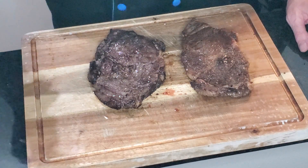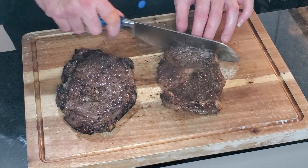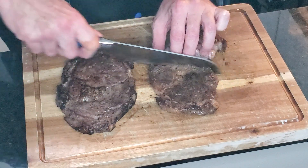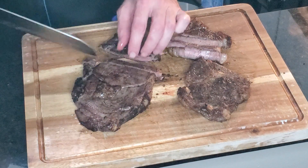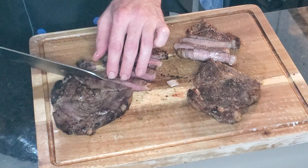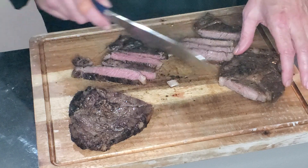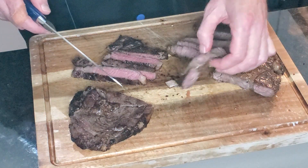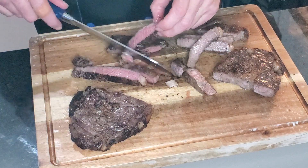Alright, so there you have it — we have our pan seared and our torch seared steaks. Let's cut into them and see what we're looking like. As far as the pan seared goes, look how flimsy and floppy that is — that's pretty good. You get a steak that bends like that, it's tender. But the color of the torch seared — oh my gosh. That might be the best way right there.